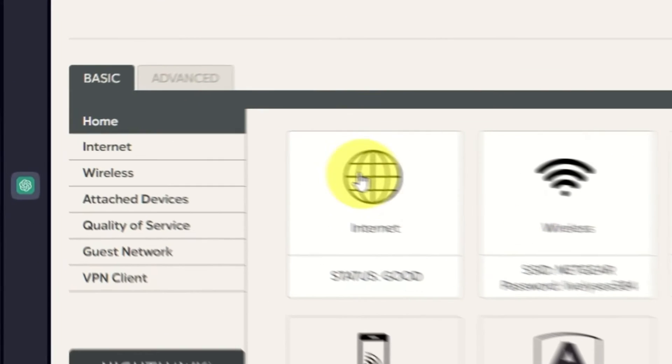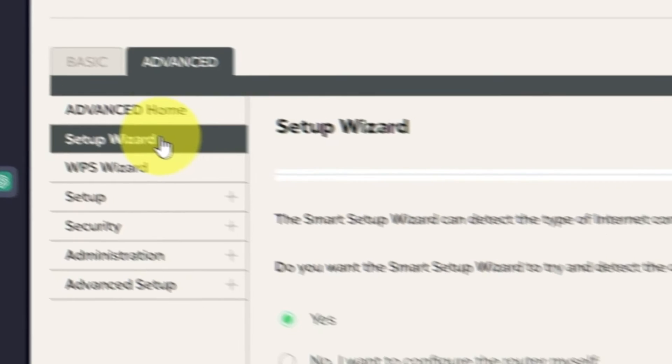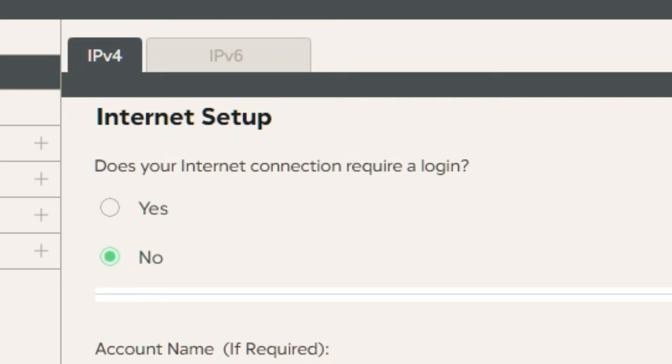To get the internet, go to Advanced, then Setup Wizard. Press No — I want to configure the router myself. Then press the Next button. On the following page, select Internet Settings. In most cases there are two options: connection with and without a login. Almost always, your internet connection will not require a login. You can find all of this information in the contract you have with your internet service provider. If your internet connection does not require you to log in, or if you do not know whether logging in is required or not, select No.